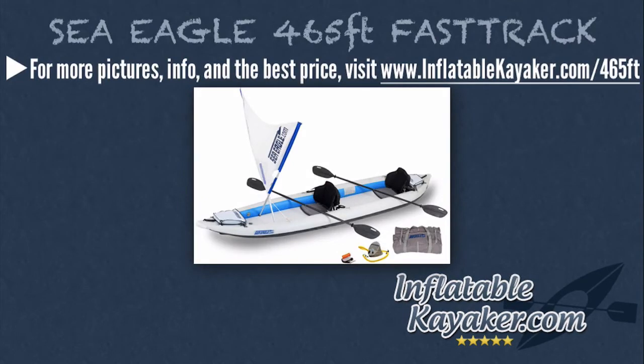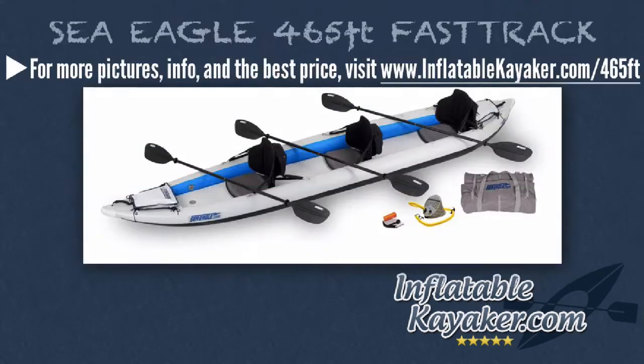The Sea Eagle 465FT Fast Track Quick Sail Kayak Package is a neat sailing rig that includes two 8-foot AB40 paddles, a quick sail, a carry bag, two tall back seats, an A41 foot pump, and a repair kit. The Sea Eagle 465FT Fast Track Pro Kayak Package comes with three 8-foot AB40 paddles, a carry bag, two kayak stow bags, three tall back seats, an A41 foot pump, and a repair kit.